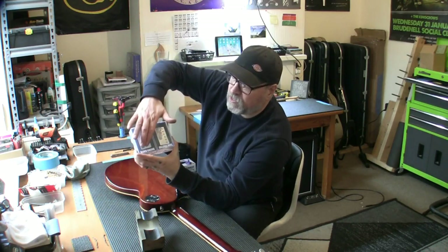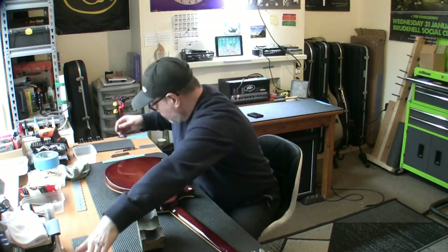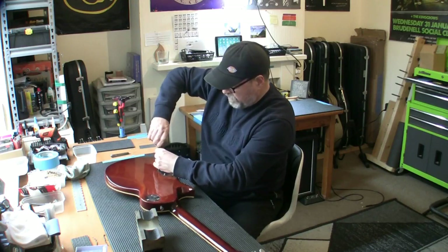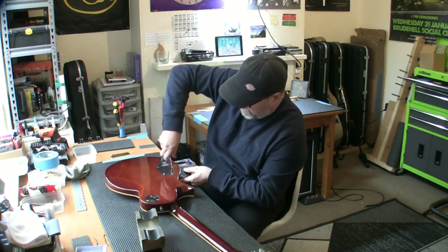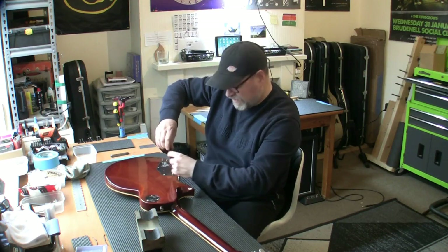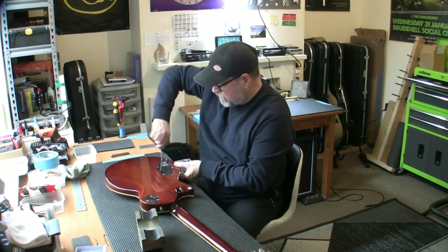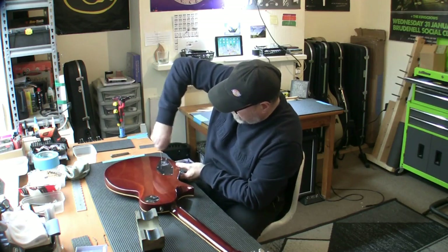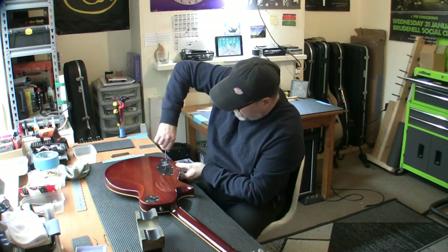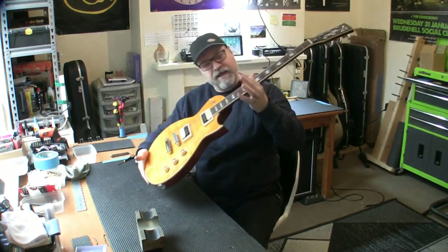Recap: fret level - which includes re-crowning and polishing the frets - so you get them all level, re-crown them, polish them. Treat the fingerboard with mineral oil. Every nut and bolt checked and tightened where needed. It's had a complete electrics overhaul - new pickups installed. We've taken out the weedy Roswell humbuckers and replaced them with an Iron Gear set: Rolling Mill in the bridge and Blues Engine in the neck. Fantastic pickups these. Why go and pay £80 for Seymour Duncans when you can get these for £35 each?